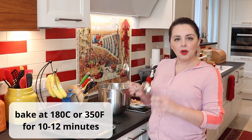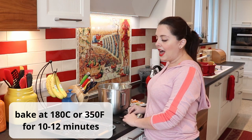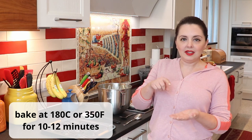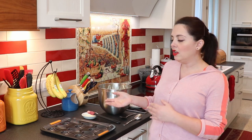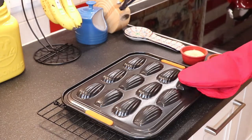Put a hefty tablespoon of batter in each seashell and put it in your oven to bake for 10 to 12 minutes. To know when the madeleine is ready, after 10 minutes open your oven and press it with your finger — if it doesn't sink in and returns to the same shape, it's ready; it'll feel firm. Once the baking time is done, take your tray out of the oven, transfer each madeleine to a cooling rack, and then sprinkle some confectioner's sugar on them.